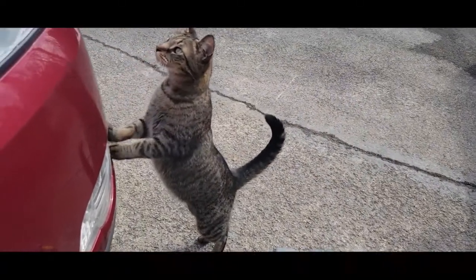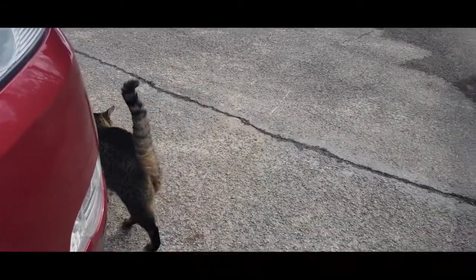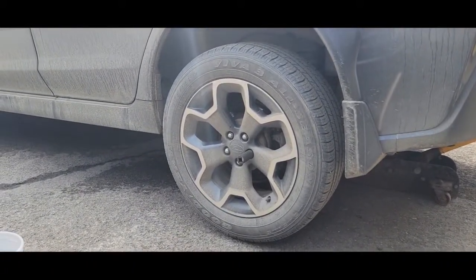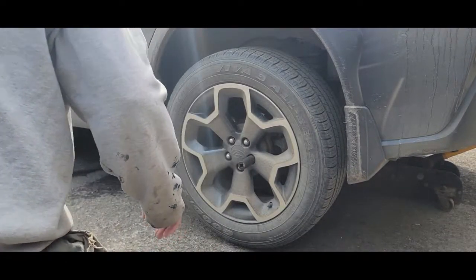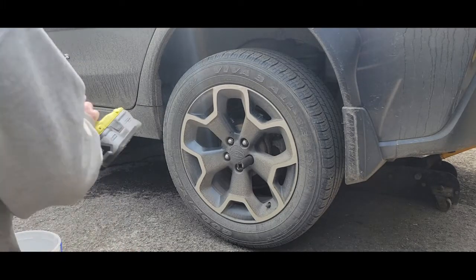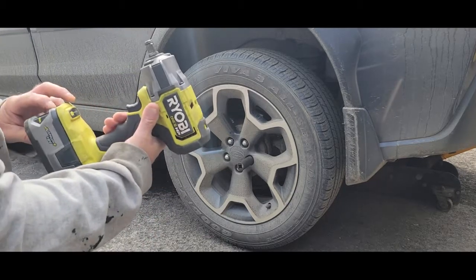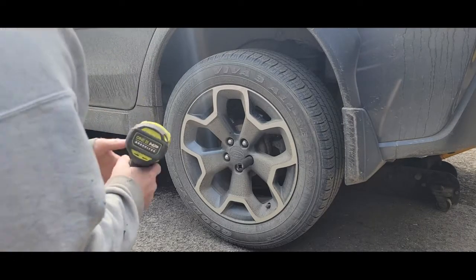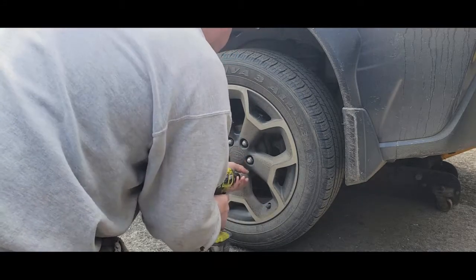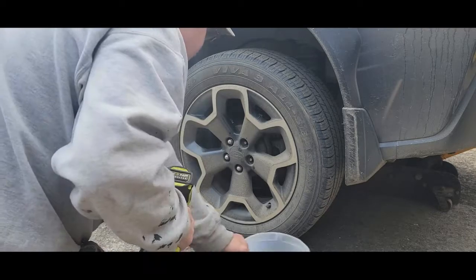We got the old tiger out here checking things out — we've been having kitty prints on the cars lately. I've got a couple tools out. These are 19mm lug nuts. I've put a jack stand under there on the floor jack. I have an impact here and the wheel lugs are supposed to be torqued at 88 foot-pounds.